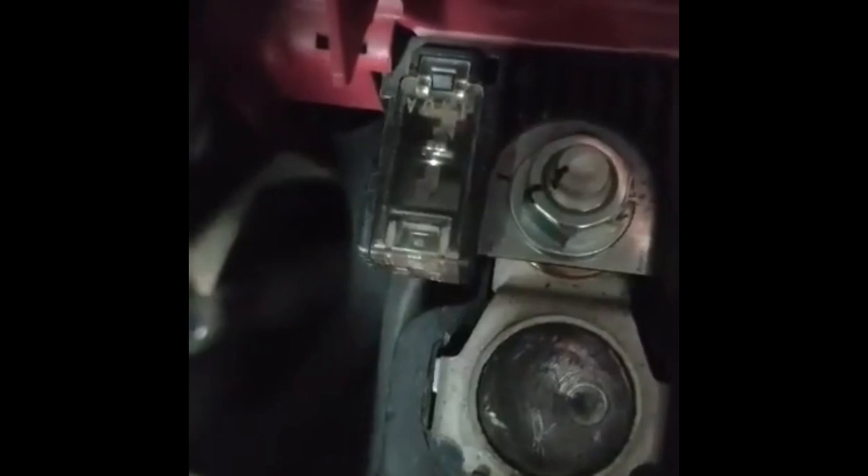Ito naman yung isang fuse na sinasabi ko sa may positive terminal ng battery. So 140 ampere yan. Yan ang unang puputok para hindi madama yung ibang malalaking parts like yung computer box at ibang accessories kung nagkamali man tayo ng connection ng cable.